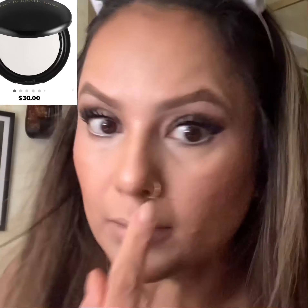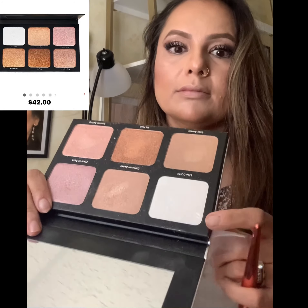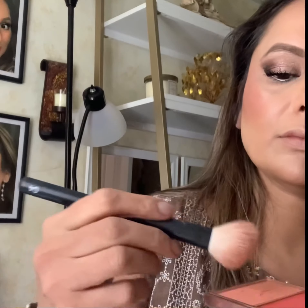To set my under eyes, I'm using Pat McGrath's Sublime Perfection blurring powder. This product will do exactly what it says — it blurs your under eyes, and using the translucent color it brightens up your eye area. To brighten my high points, I'm using Danessa Myricks' Light Work One face palette — I'm using a shade called 'The,' a beautiful brightening color that gives just the right amount of shine.